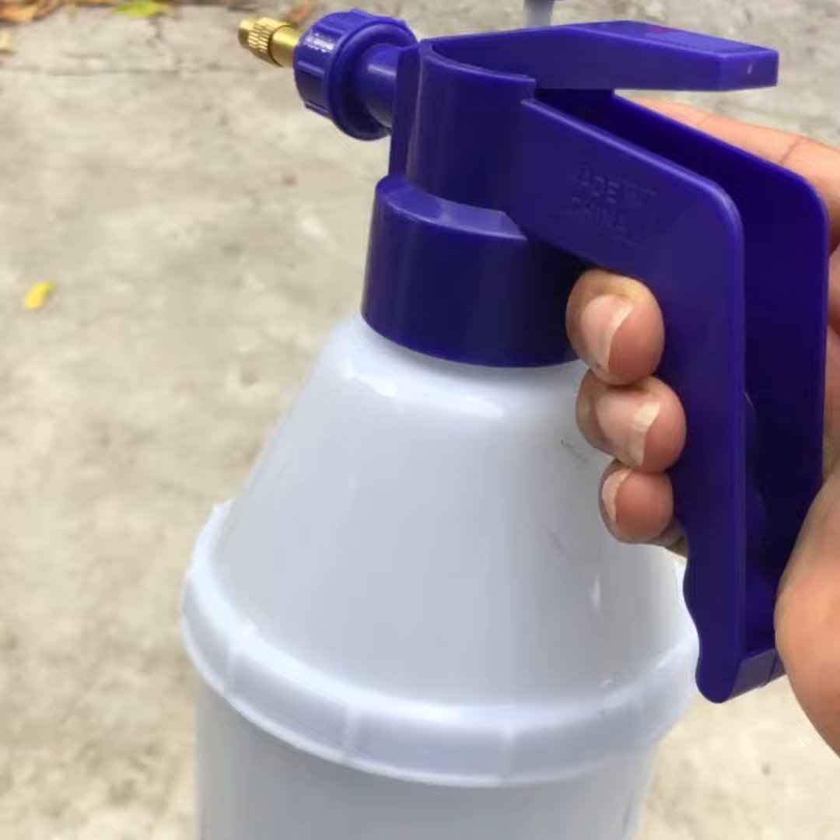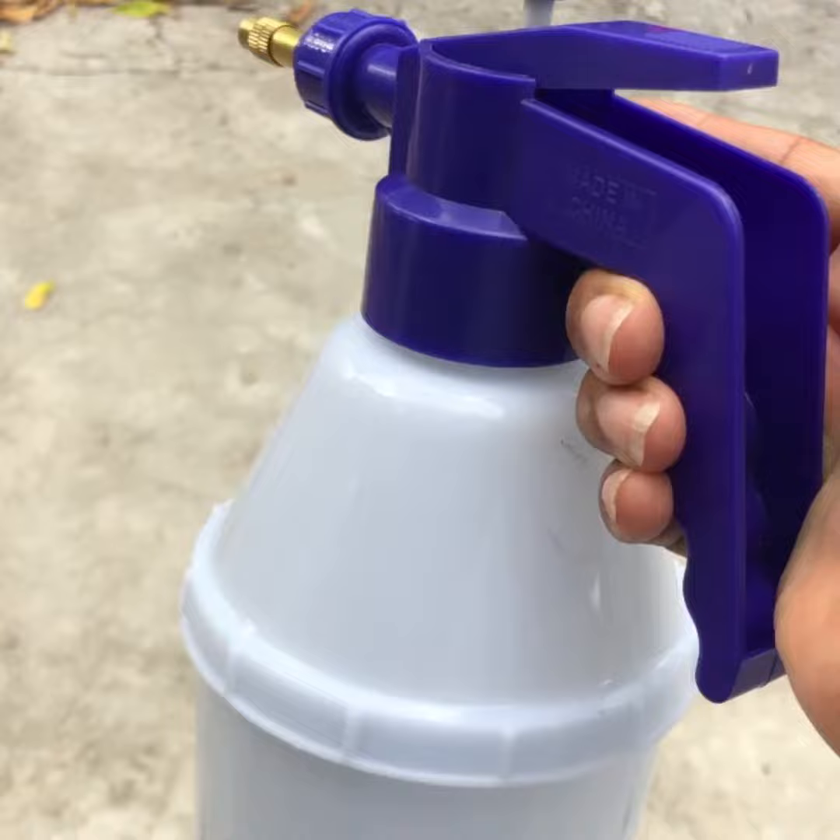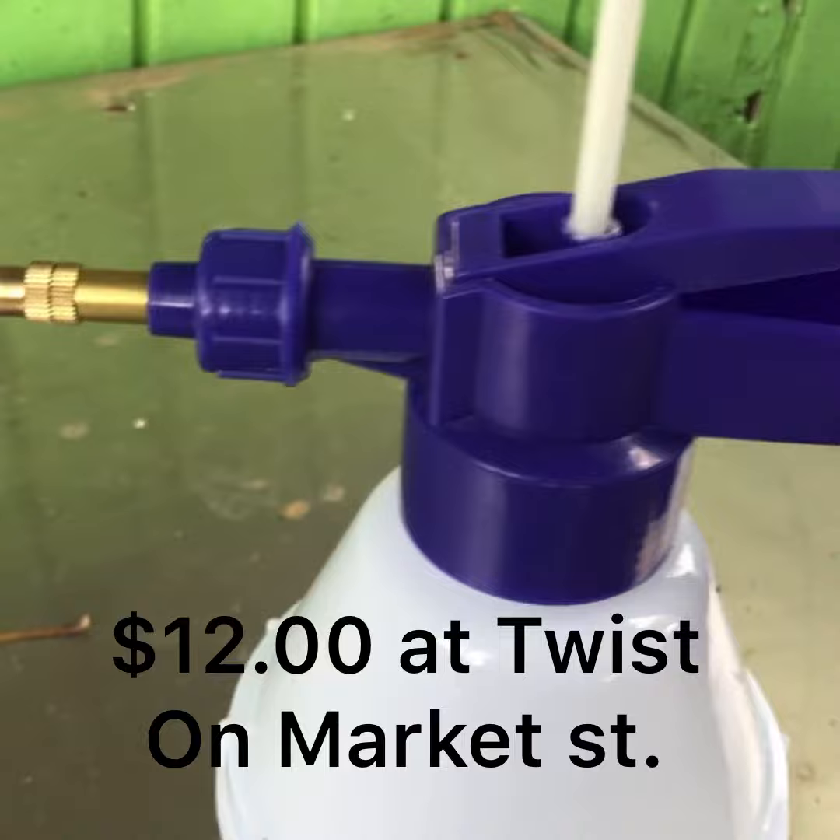I bought this pint of triple action neem oil at CMC, and I also got this cheap and cheerful little pump sprayer.